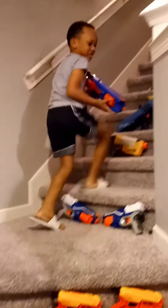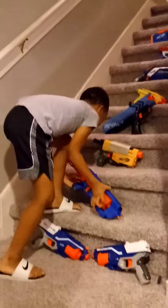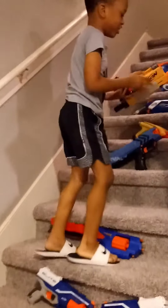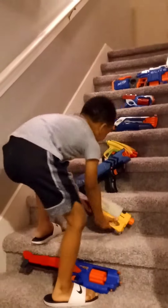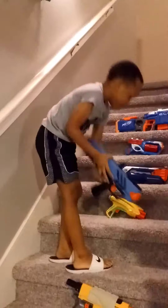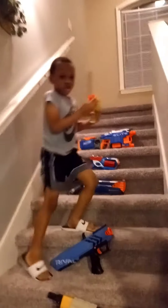I like this Nerf gun because I won it in a competition. I like this one because you can put something right here. And I like this Nerf gun because you can pull it back and go. And I like this Nerf gun because you can turn it.